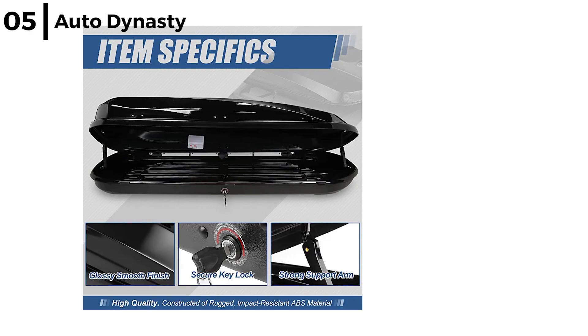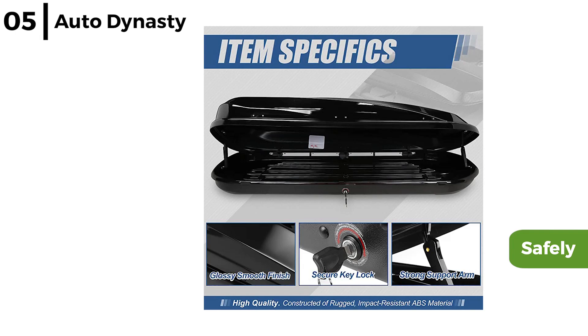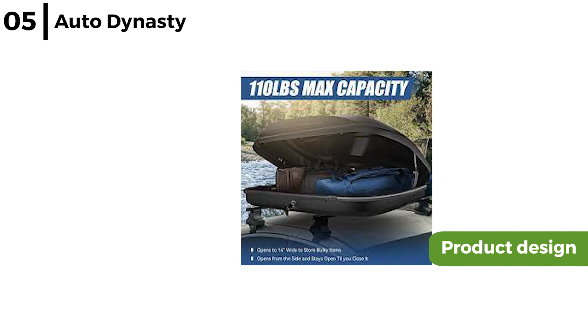It will allow any luggage to be safely and securely stored within this lockable box, which is made from rugged impact resistant ABS material, plus it is good quality for the price. The Auto Dynasty Rooftop Car Box has a good product design such as steel parts incorporated in the box floor for additional support, plus the box does not make much noise when travelling on the highway.